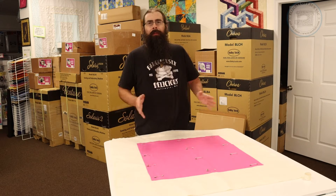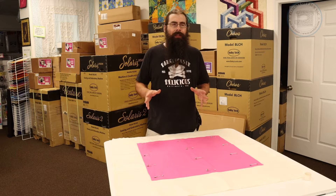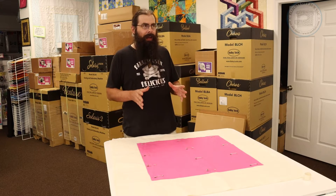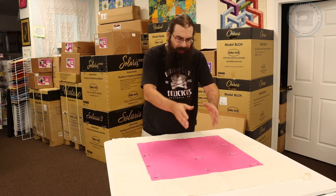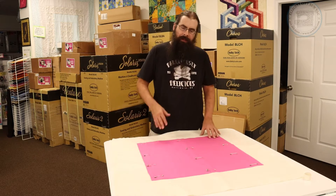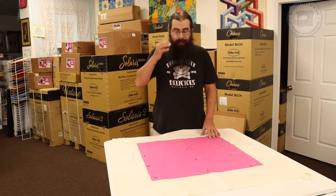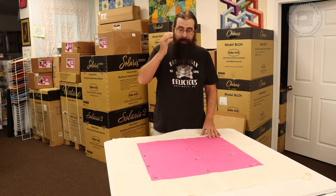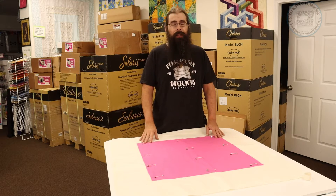We've always been able to do edge-to-edge quilting on an embroidery machine, but what makes this different is how much it automates things and how easy it is to go from one piece to the next. The machine really takes a lot of the guesswork out of doing this and makes lining it up just a breeze, making sure that everything is rotated right.